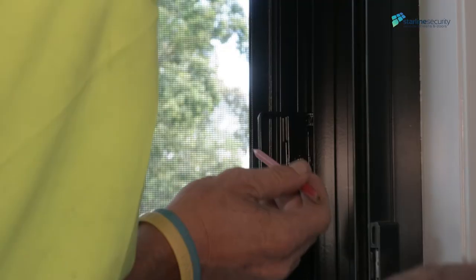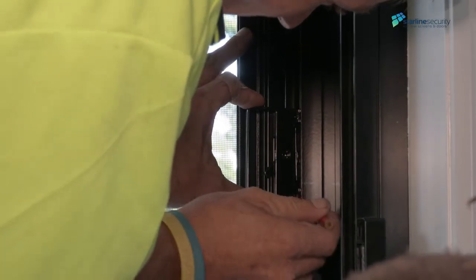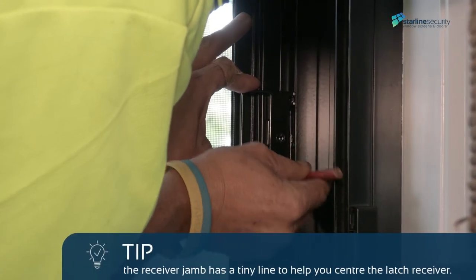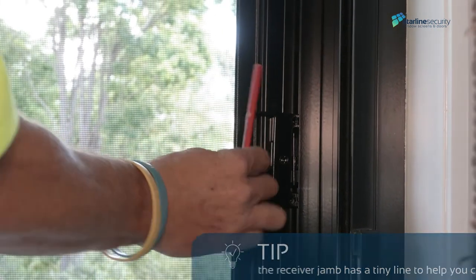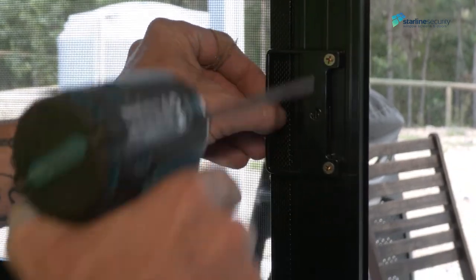Screw only the bottom one as adjustments may be needed. With the latch receiver installed, reconnect the latch to find the position of the holes. Mark with a pencil and fix off with the screws provided.